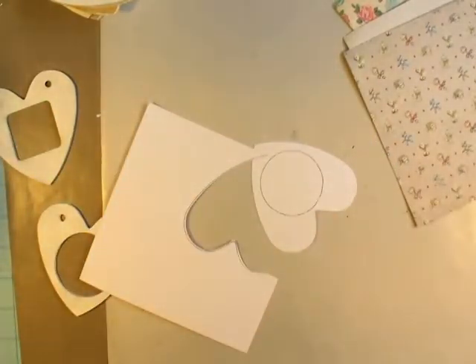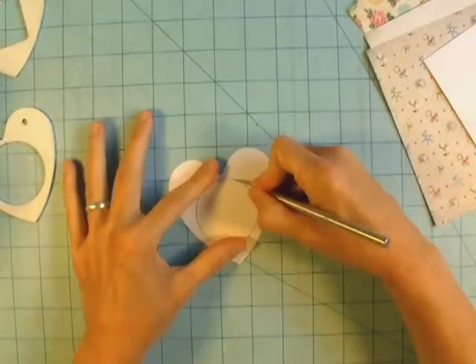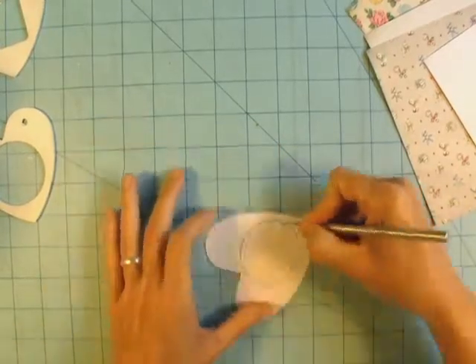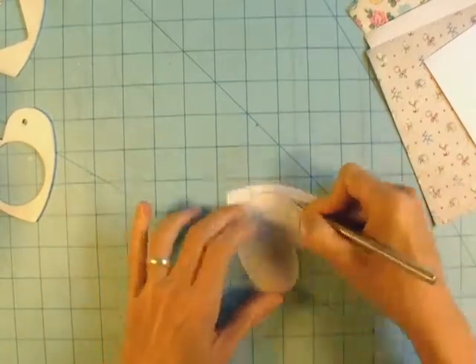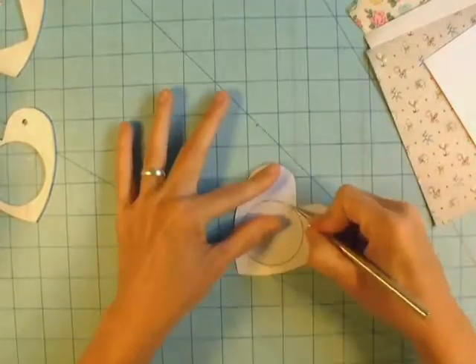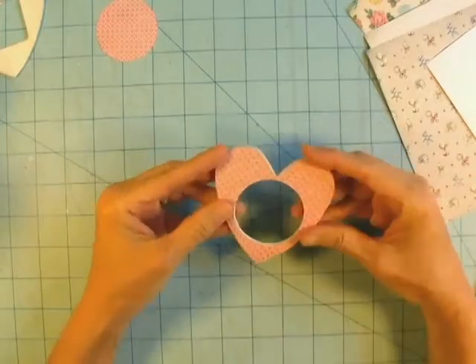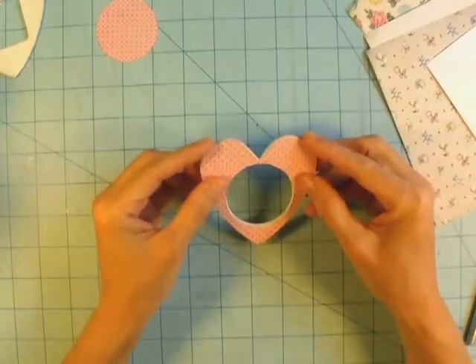This album is going to be a grandbaby album — each page is going to be a different grandchild. I've got two right now and we have a third one on the way. That'll give me a couple more pages for room to grow because I have one more stepson who wants to get married and have children at some point, so I know there'll be more in the future.